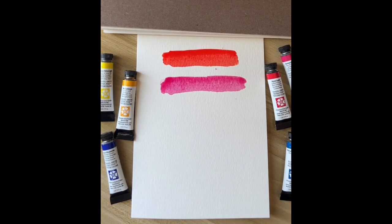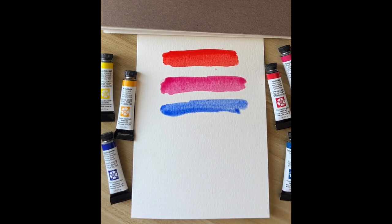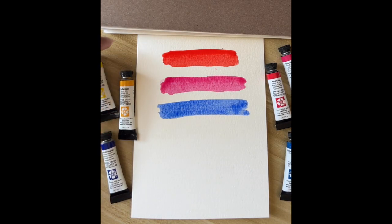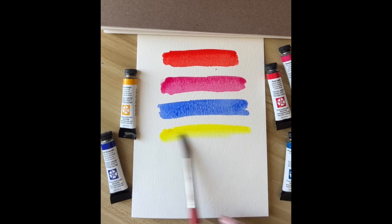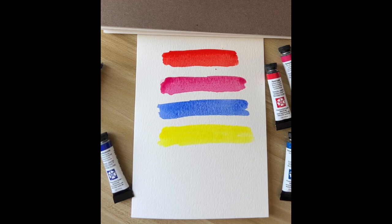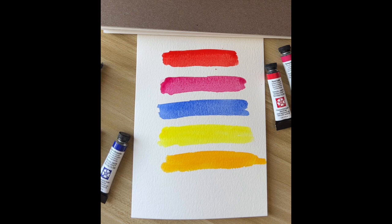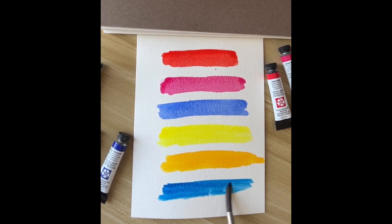The next color I'm going to show you is French ultramarine — this is also a color I use very much. Then the next one is hansa yellow light. This is new gamboge. And this is cerulean blue, though I may not be using this color today.